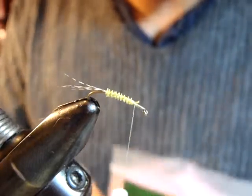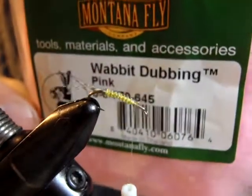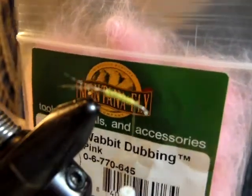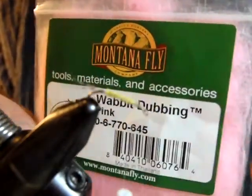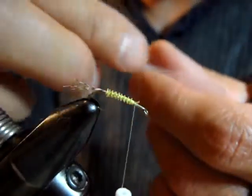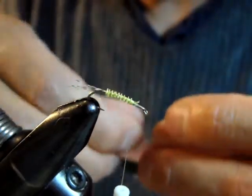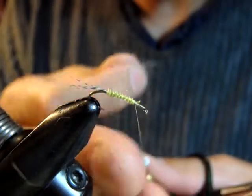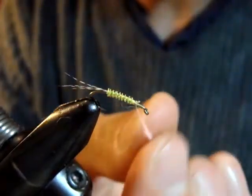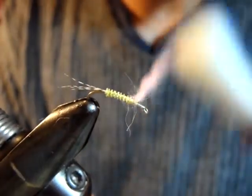For the thorax, I'm going to use Montana Fly Company Rabbit Dub. This is almost like a hare's ear dub, but much softer and not coarse — different from a super fine dub, but really soft. I can make really tight dubbing here. I just want that distinctive pink color.